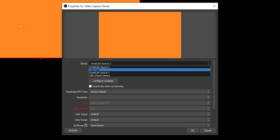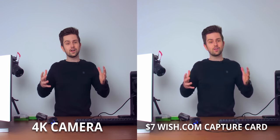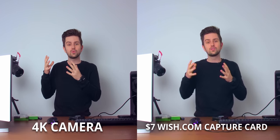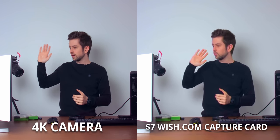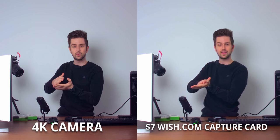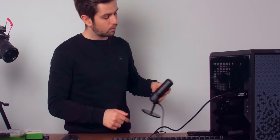So let's look at the result of this seven dollar capture card, and as you can see the quality definitely isn't bad. In terms of delay there definitely is one, but it's way lower than I would expect. I will clap my hands and you can clearly see the delay.